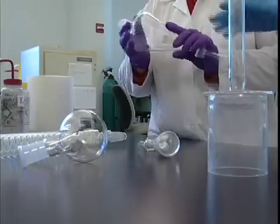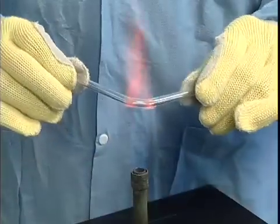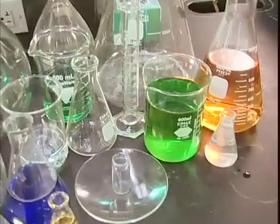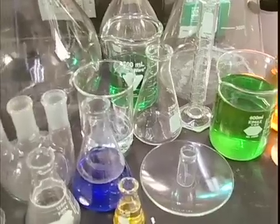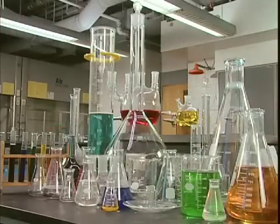Where would we be without glass, a material that's been refined across centuries of invention and reinvention? In the laboratory, glass is everywhere: beakers, flasks, bottles and jars, tubing, stirrers, pipettes and funnels. All made of glass, and as a result, all very fragile.